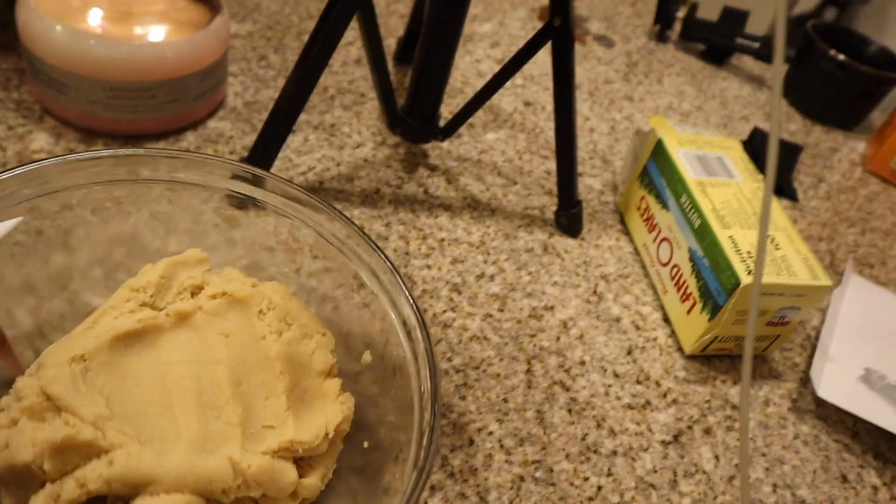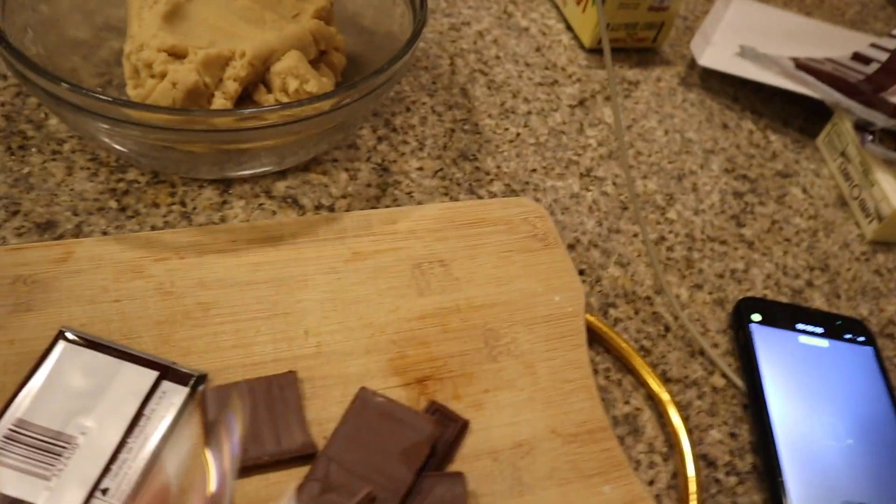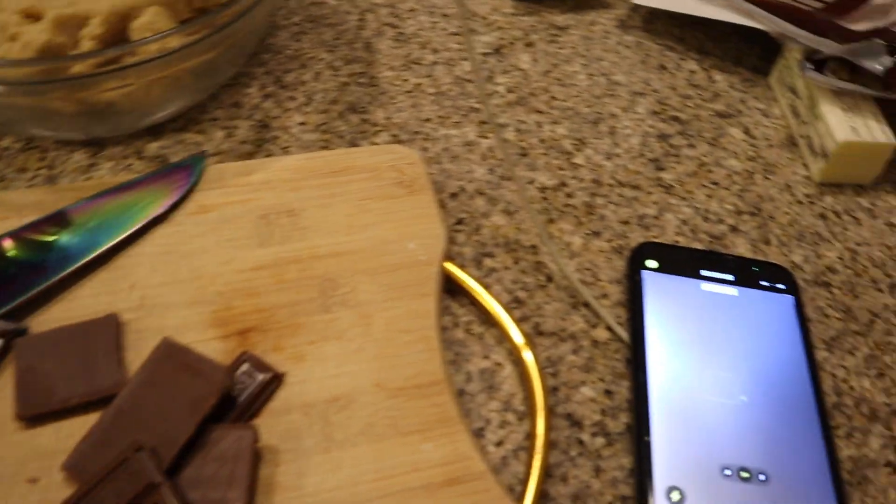Okay y'all, we got everything mixed — we have the dough here, look at it, it looks so good! Now we got our Hershey's, I'm about to cut them up with this knife, and then I'm gonna add some chocolate chips in here too.